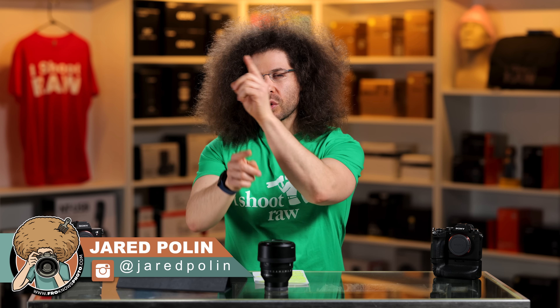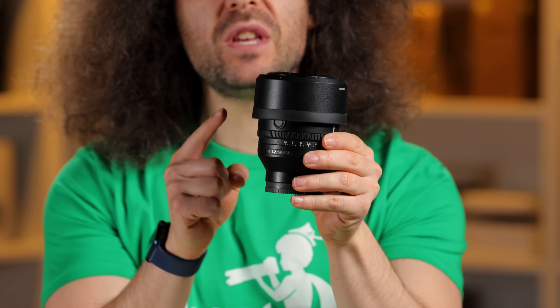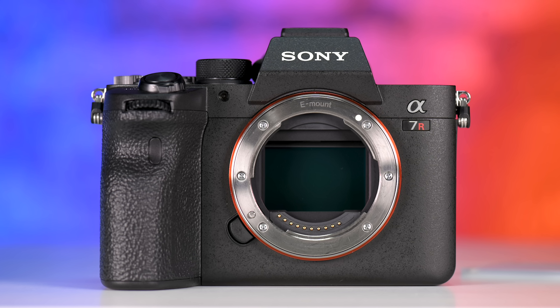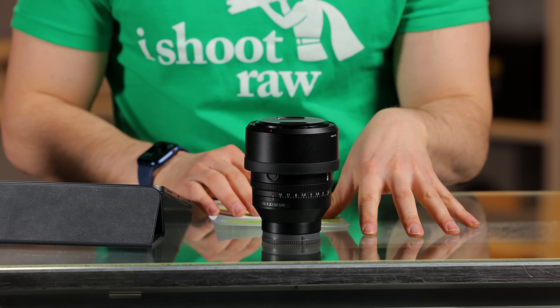Jared Polin, froknowsphoto.com, and this is the Sony 50mm 1.2 G Master lens. This is the lens that many other people said Sony could never make because they have a really small hole called the E-mount. Well, they said you-know-what to everybody because this is a 50mm 1.2 G Master.